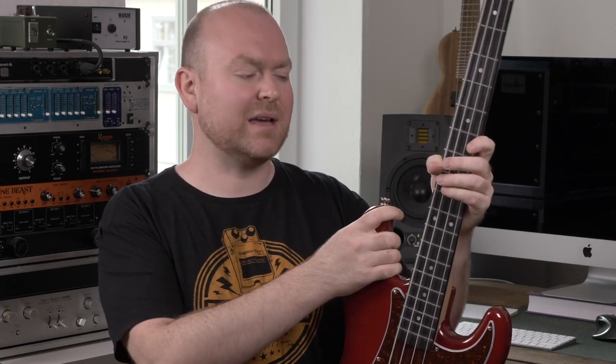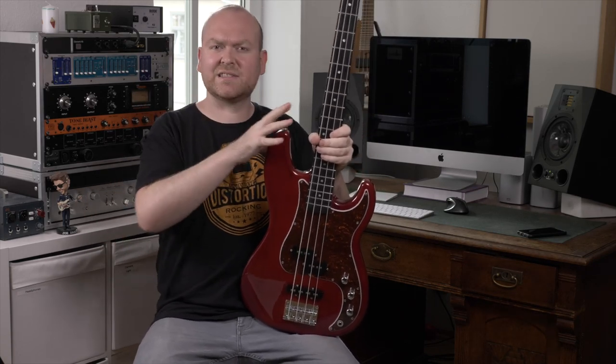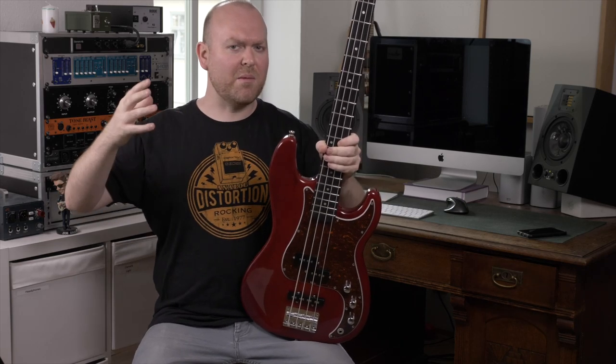Compared to similar basses, the PJ4 from Harley Benton sounds kind of bright. This is mainly because of the fingerboard, which is made from a material called Rose Acre — basically a treated maple that's hardened and darkened. This is not really relevant information for beginners, but if you want to create some vintage, warm, mono-y kind of bass sounds, this might not be the best one to get. This one has a really nice punch and definitely sounds a lot more open and modern compared to a vintage P-Bass tone.